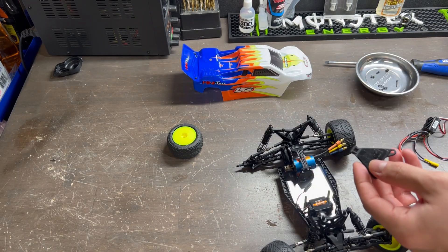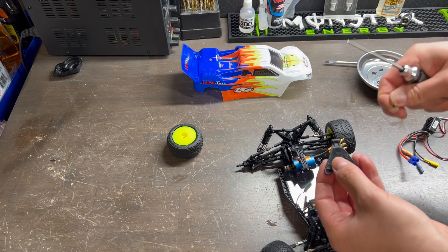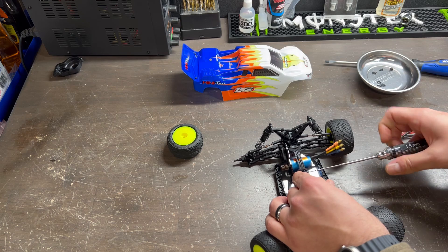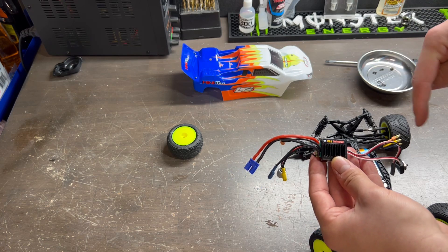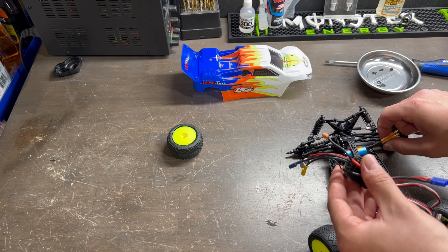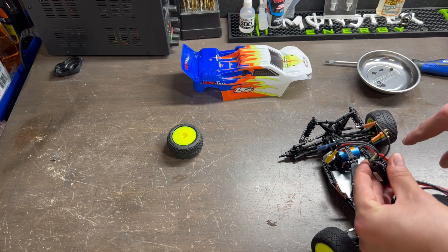Next I am going to reinstall my over-the-battery mount tray so that I can house my ESC. For the final steps we are going to mount our ESC and then hook up all the wiring. It is very important that when you hook up your leads to your ESC and your motor, you connect the correct colors to the correct leads.